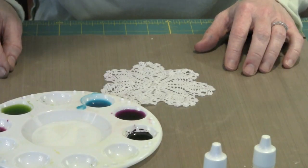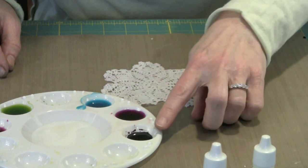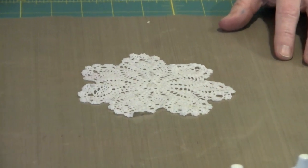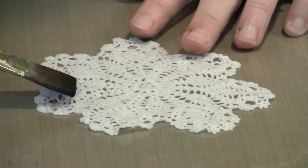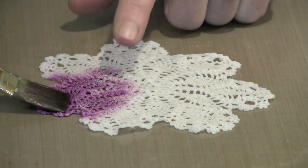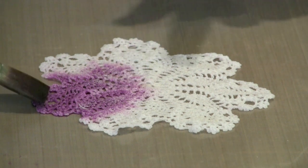I'd like to show you what happens when you take a piece that's wet — as this cotton doily is — and apply Color Wash blended with water versus the same color straight from the bottle. This is Adirondack Color Wash in Purple Twilight. I'm going to use my larger flat brush, dip it in the diluted color, and lay it on the doily. You can watch it creep and puddle as it travels across. The color is fairly subtle by comparison — when you see how dark the color straight from the bottle is, you'll understand what I mean.